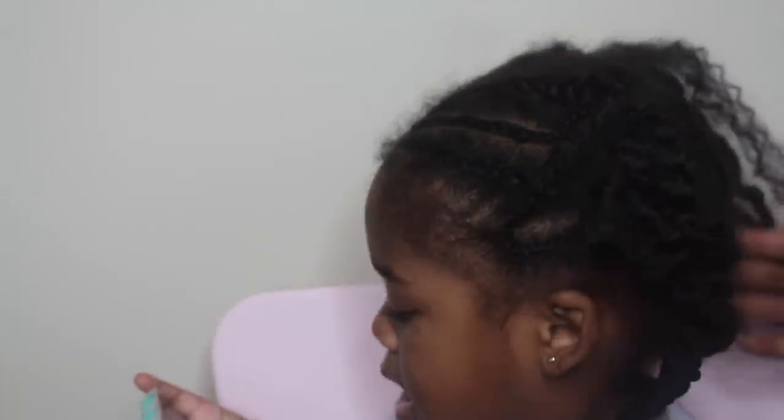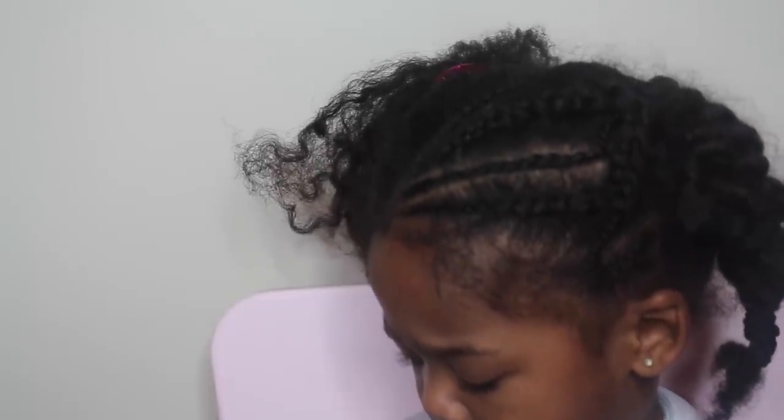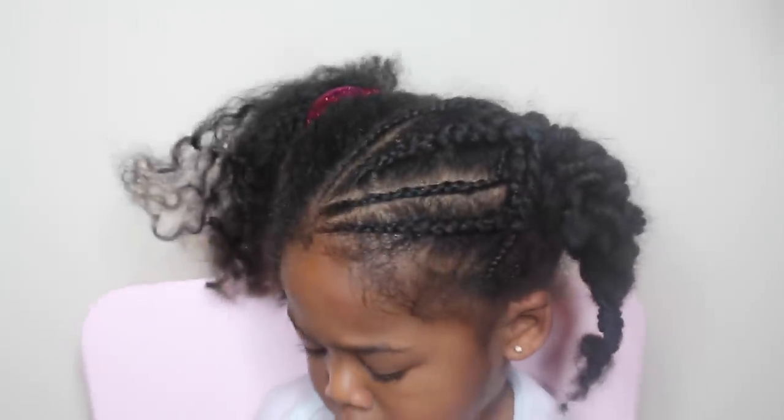Hey guys, so two weeks ago I showed you how I created this cute little hairstyle that you've guys been liking so much, and today I'm going to show you how I gently remove her braid. This is after one week — I didn't expect it to last that long, but now it is time to go ahead and take it out.